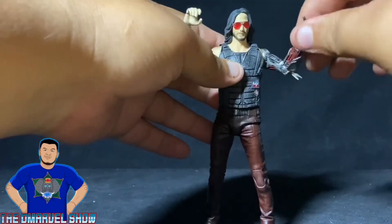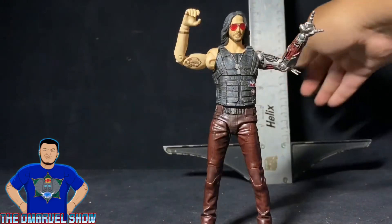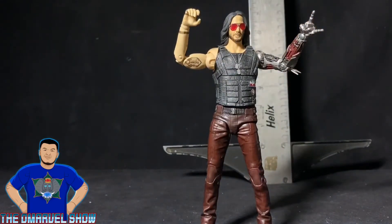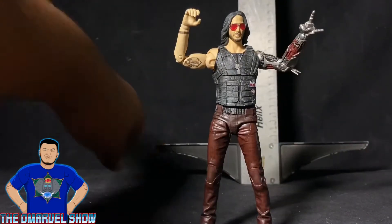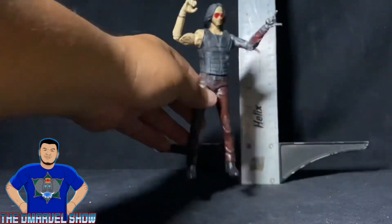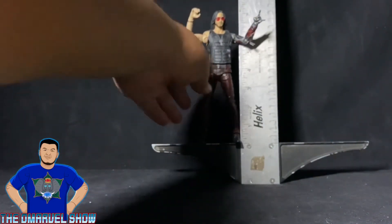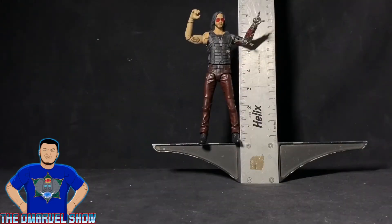Alright guys, it's time to measure the figure with the T-square. He stands right at about seven inches tall — actually a little bit taller than seven inches. Quite tall.